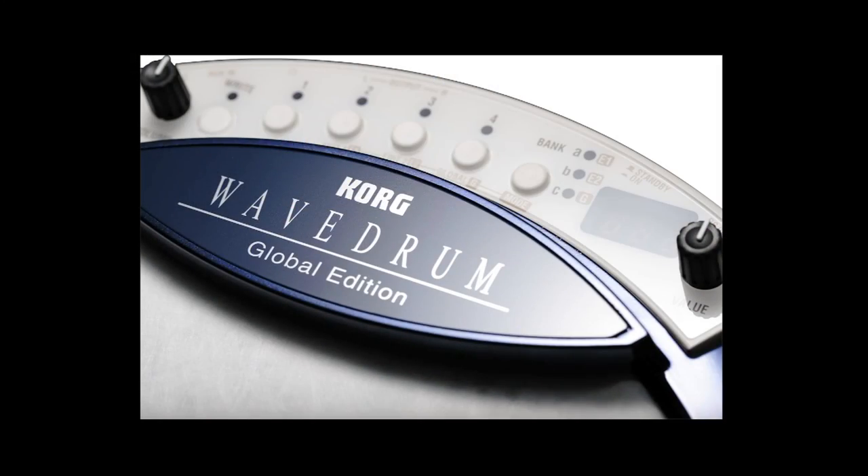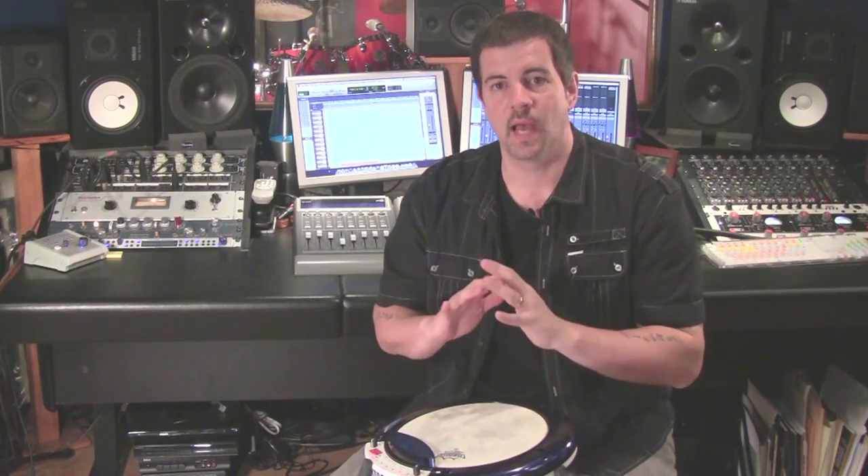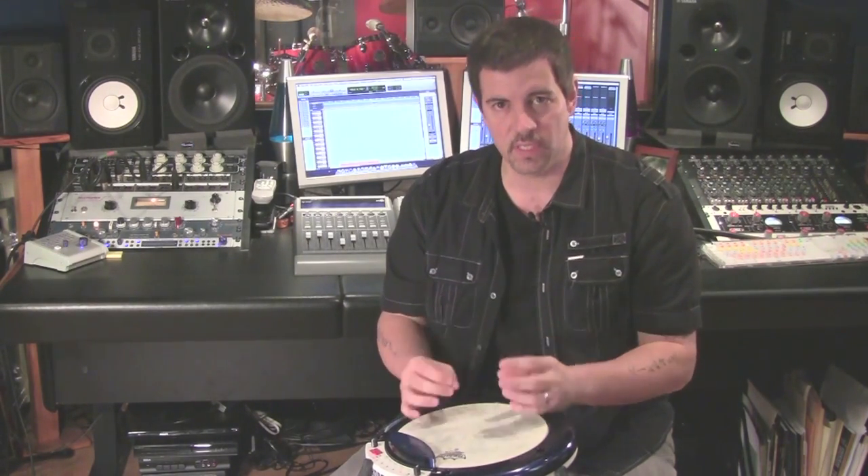Hey guys, Russ Miller here. Just taking a couple minutes to tell you about my use of the Korg Wave Drum Global Edition. Now I use this quite a lot on sessions, especially for TV and movie sessions. It's a really, really important piece of gear for me, because I can utilize a lot of sounds very quickly and they're very unique sounds.